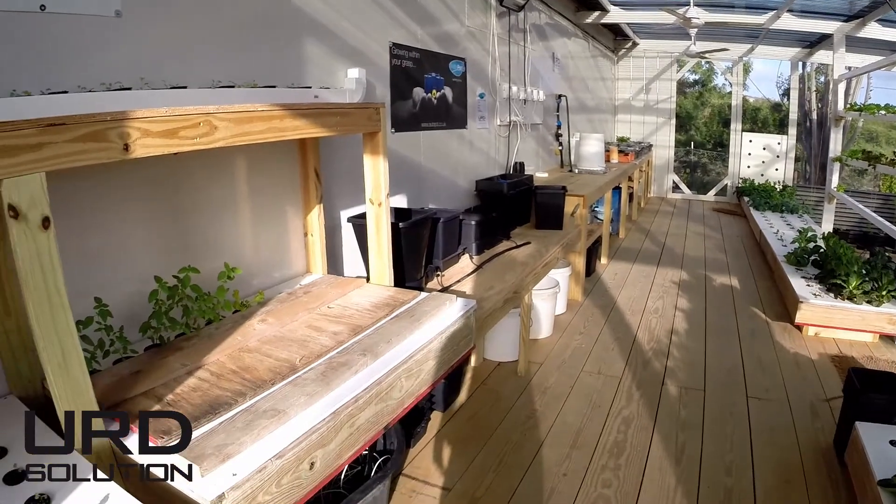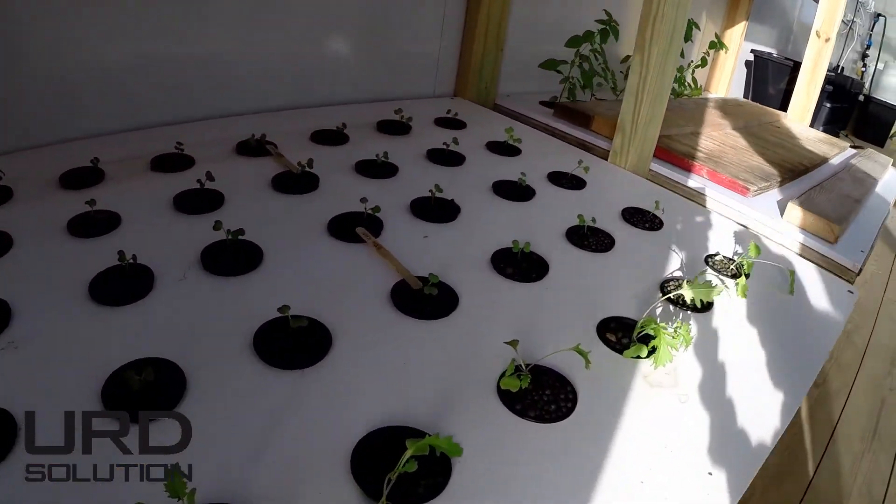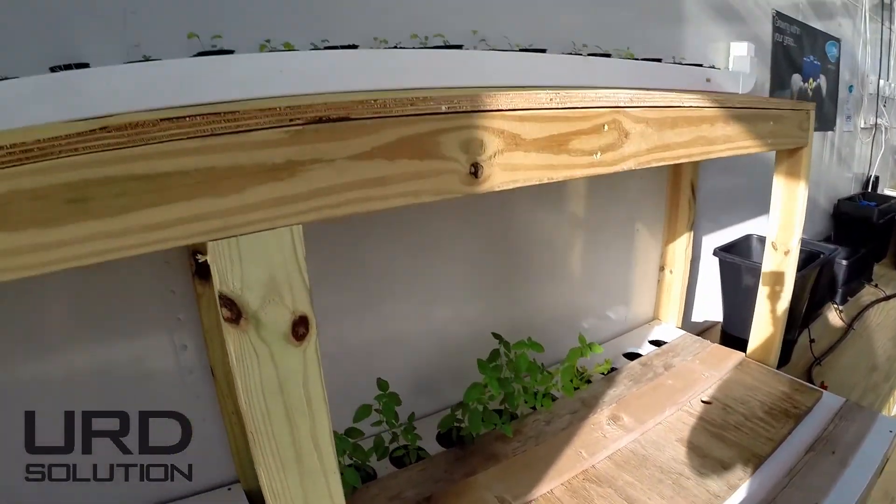Here we got our starter boxes where all the babies start — all the little vegetables start. We got some up here as well.